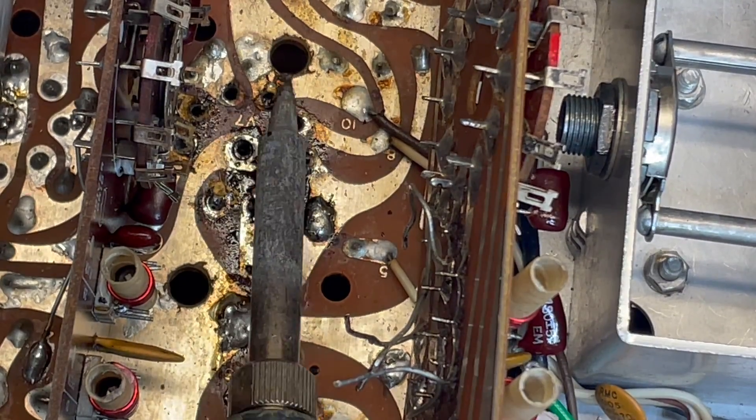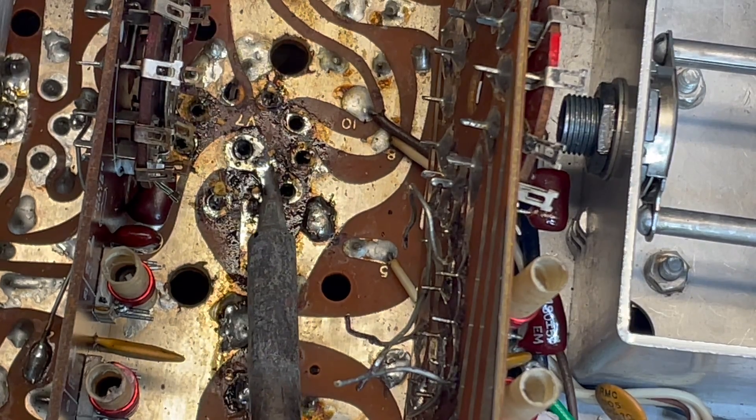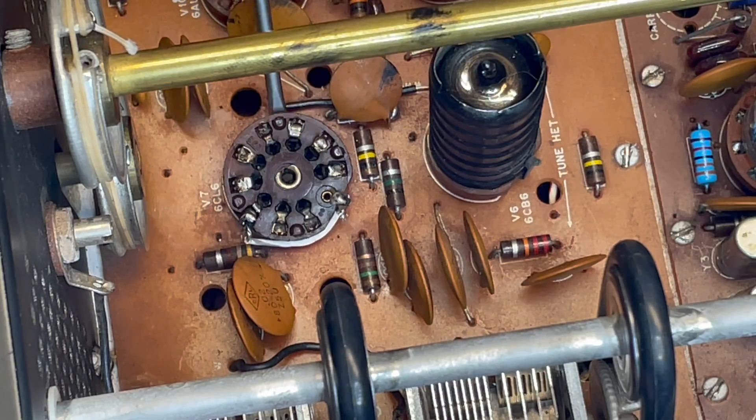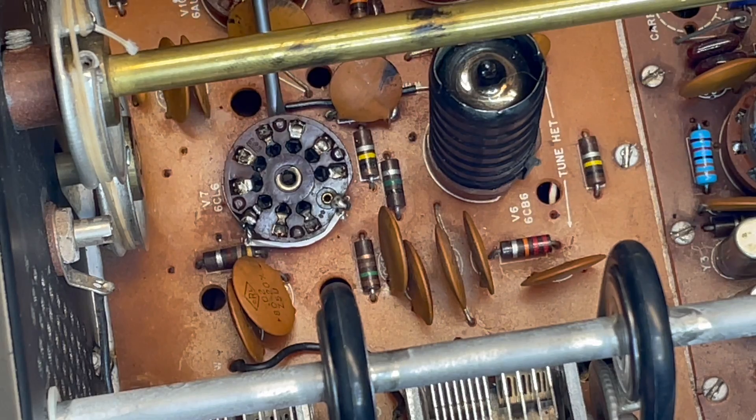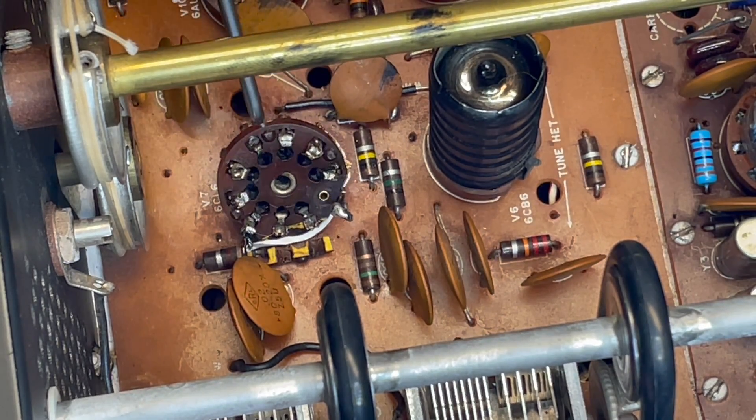Okay, we're all done - got all the pins poked through. Looks pretty bad. I'm going to flip the rig around, and with any luck, all the pins will be pretty well free and we can just ease that sucker right out of there.